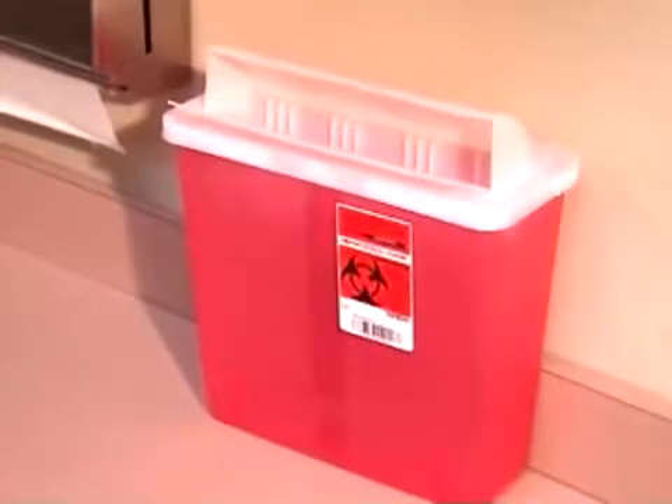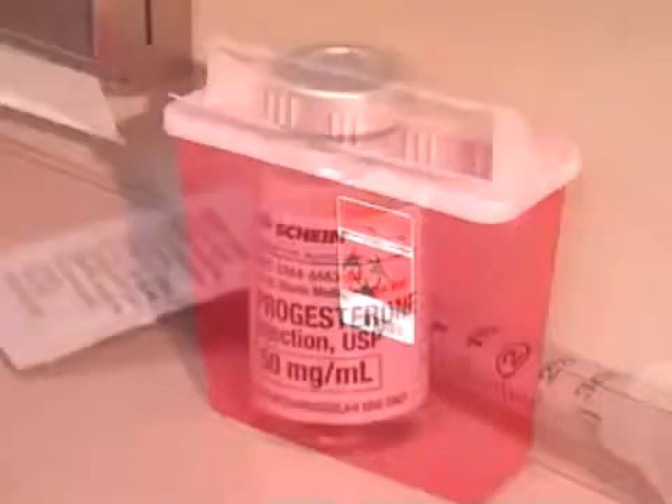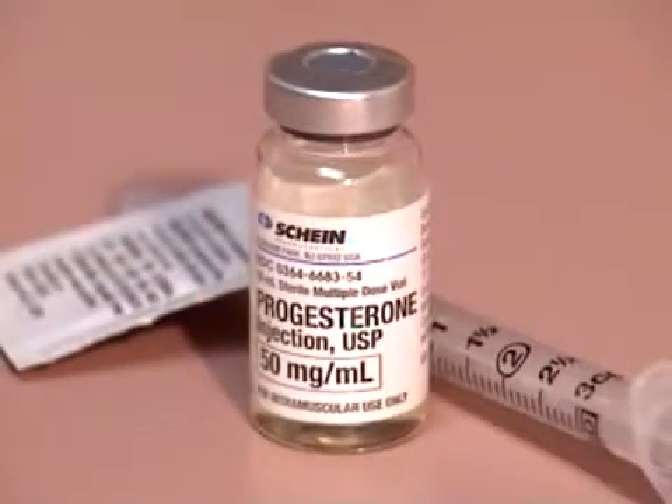Dispose of the syringe in a biohazard container such as a sharps container, or in a sealable, unbreakable plastic container such as a laundry detergent bottle. Please be aware that some of these instructions may vary slightly depending upon your particular situation or preference.